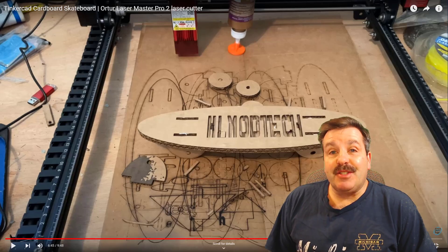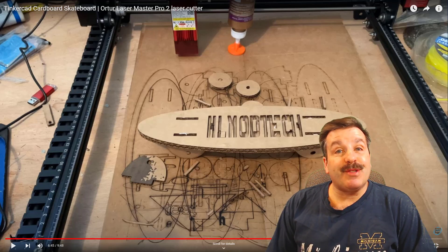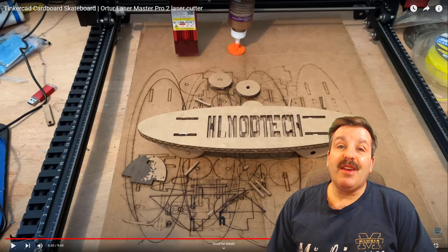Good day friends, it is me HL Montegnum. You're looking in the background — that is my new laser cutter, the Orateur Laser Master Pro 2. Friends, we're creeping up on Black Friday and I found a deal, so let's get cracking.